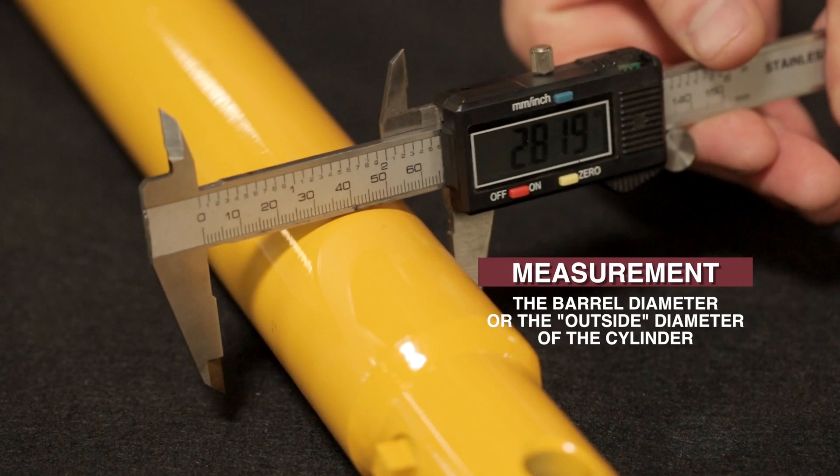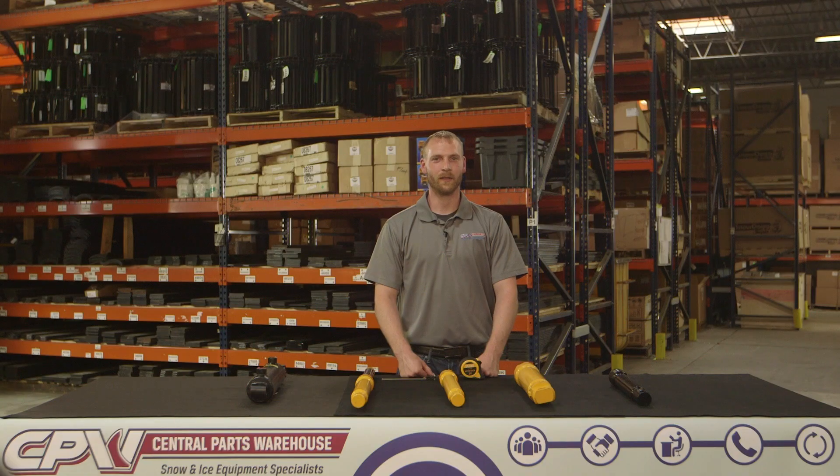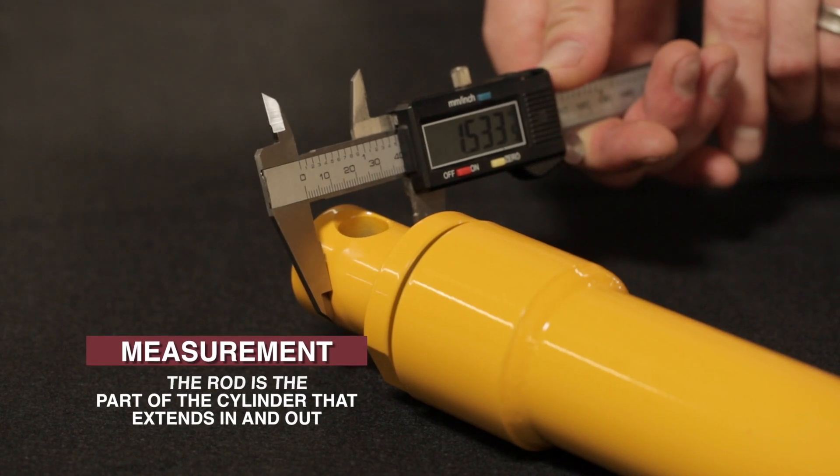Next, measure the barrel diameter, or the outside diameter of the cylinder. Finally, measure the rod diameter. The rod is the part of the cylinder that extends in and out.